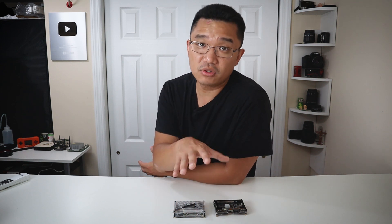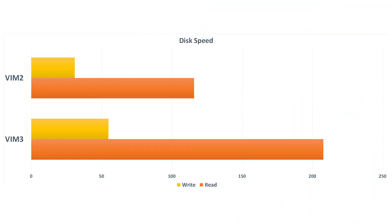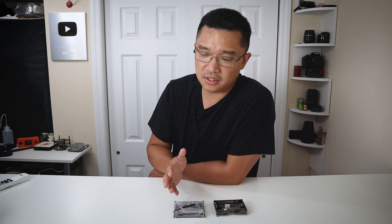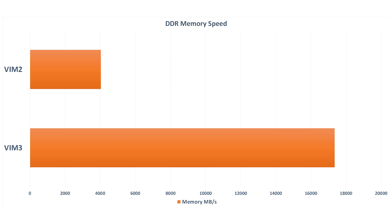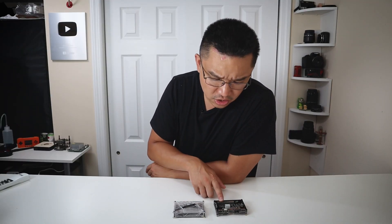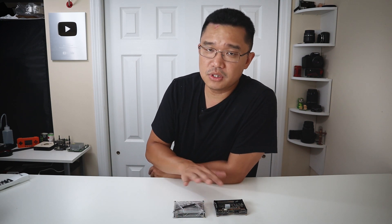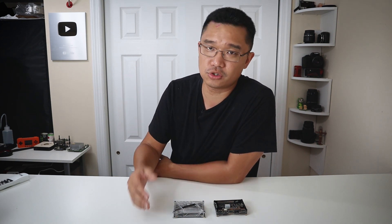As far as storage speed, I'm only testing the eMMC: read speed is 208 MB/s and write speed is 55 MB/s. On the Vim 2, we have 116 MB/s read and 31 MB/s write — so that's almost double the speed just on eMMC. As far as RAM speed, you're going to notice a huge difference as well. The Vim 2's RAM speed is 4,049 MB/s, while the Vim 3 is doing 17,361 MB/s. The old one is still using DDR2 or DDR3 possibly, but the new one is using low power DDR4, so you are getting faster RAM. The frequency difference between the two could also hugely impact the scores.